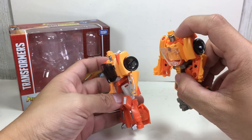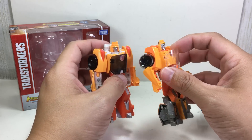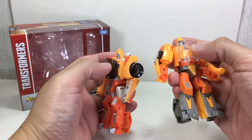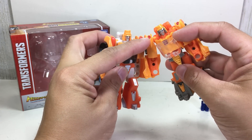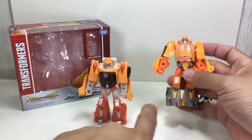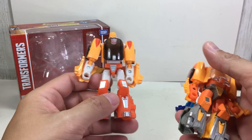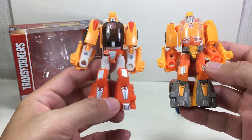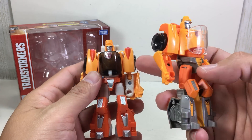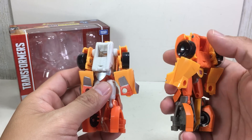Starting from the head — the Takara Tomy head looks really like the cartoon with the predominantly gray face and sides, while the Hasbro version has a gray face with yellow. The canopy on the Takara Tomy is smoked; the Hasbro version is clear and you can see the tail lights. There's more paint on the waist piece, legs, and lower legs on the Takara Tomy version. The orange is a pale orange on the Hasbro version versus a more tangerine bright orange on the Takara Tomy, and the yellow is a darker, richer yellow on the Takara Tomy.